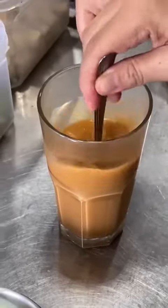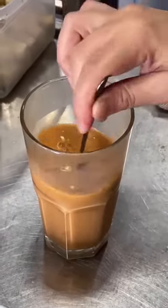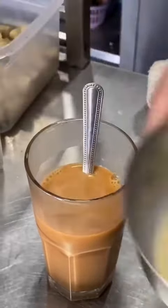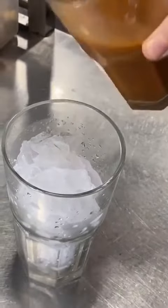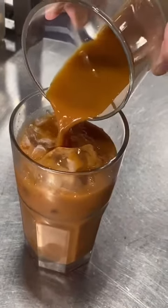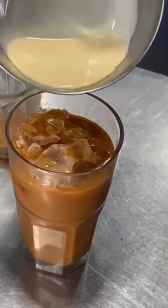After that, you can have it hot, or you can add some ice. Then you add a bit of carnation milk. When it's cool, you just pour it into the glass with a lot of ice and a little more carnation milk on top.